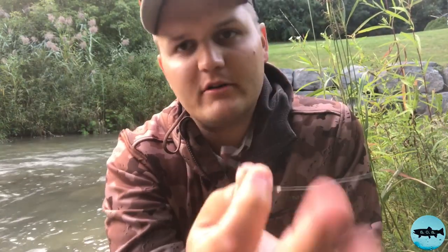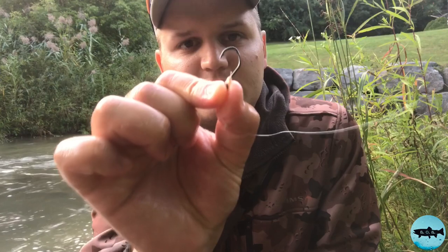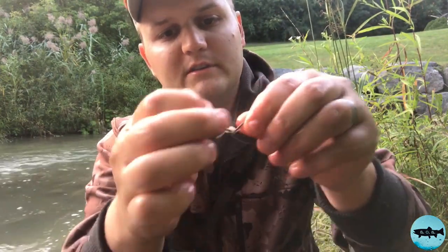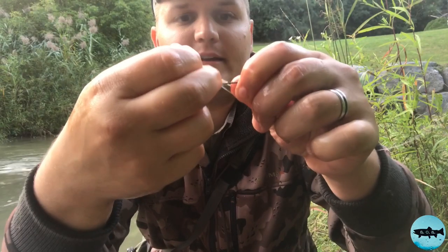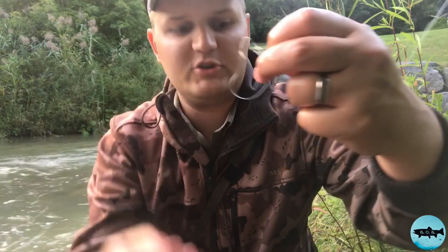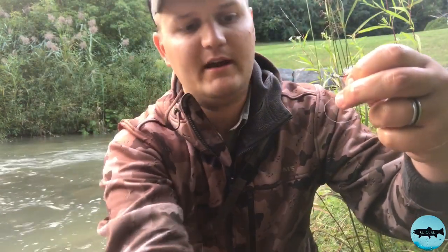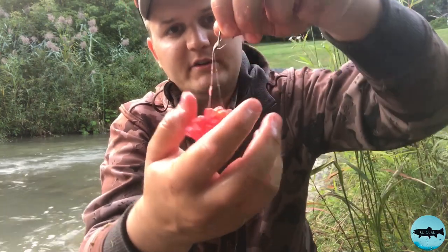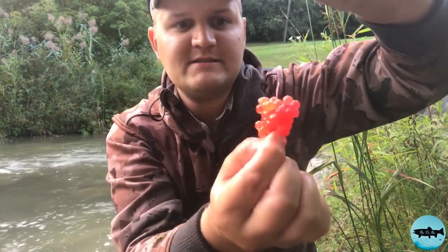You're going to get one of these Raven sickle hooks — it doesn't have to be a Raven hook, but these are the ones I use. You're going to tie an egg loop knot, which gives you a loop on your hook like that, and that holds the chunks of eggs. If you just put that chunk on the hook it would fall off almost immediately, so you put it inside the loop, pull it tight, and now you've got a big, chewy, gooey, bobbing chunk of eggs.